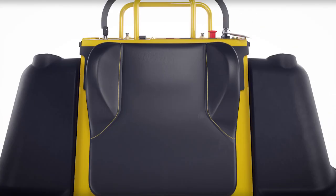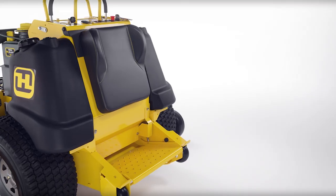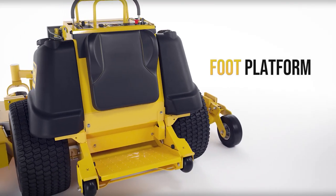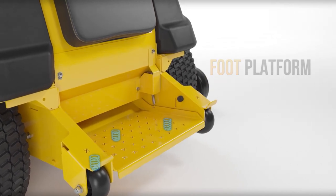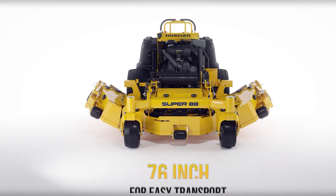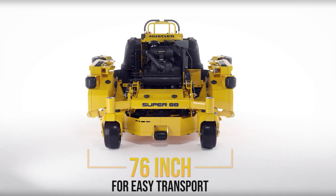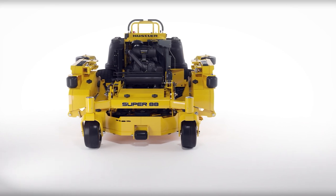The Super 88 features exceptional operator positioning for all-day comfort. An adjustable spring suspension foot platform reduces fatigue on the operator. The adjustable springs allow you to customize the ride regardless of the operator's size. With the wings folded up, the Super 88 transports at a width of 76 inches, allowing the mower to conveniently fit most standard contractor trailers.